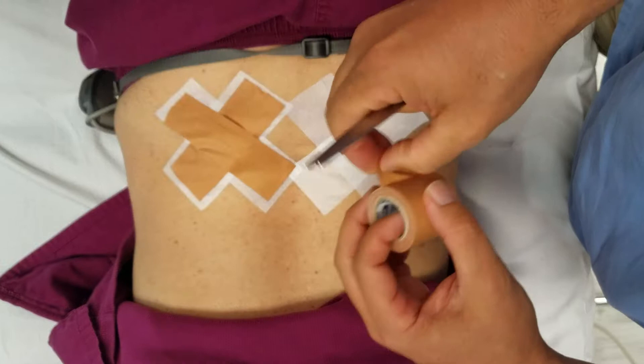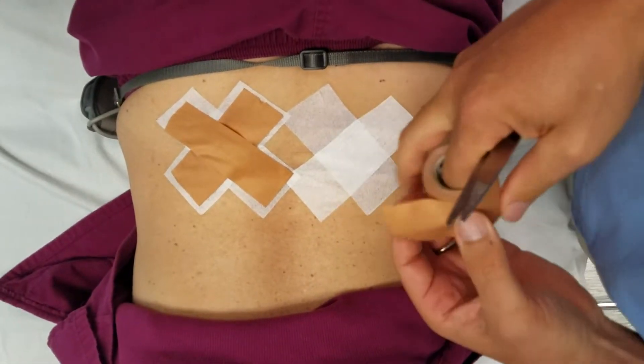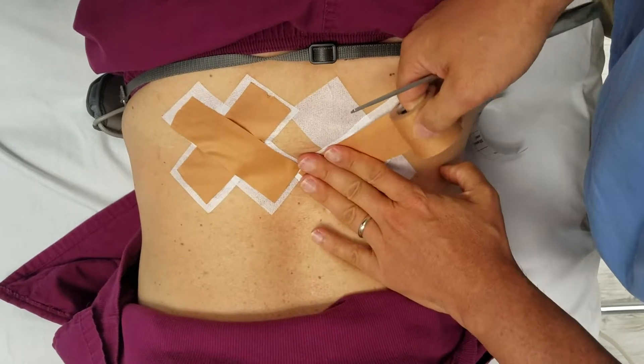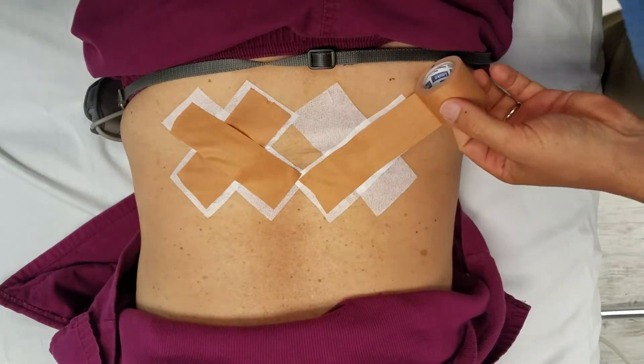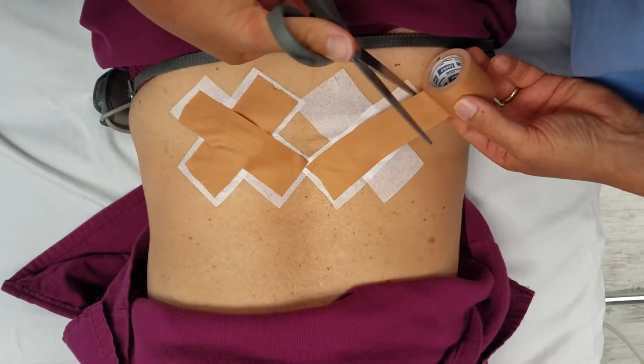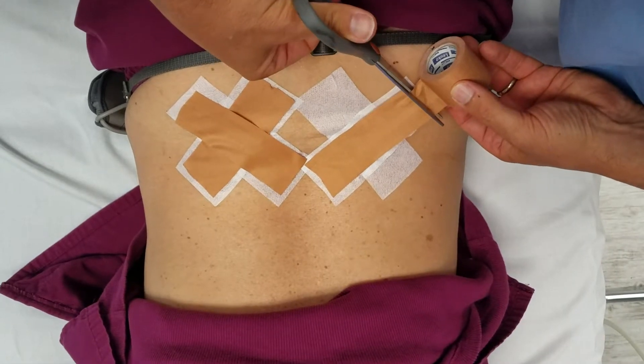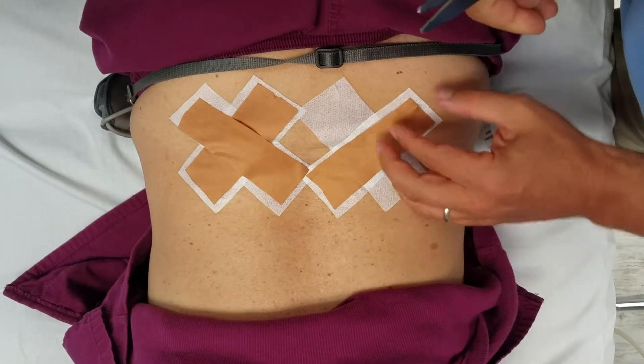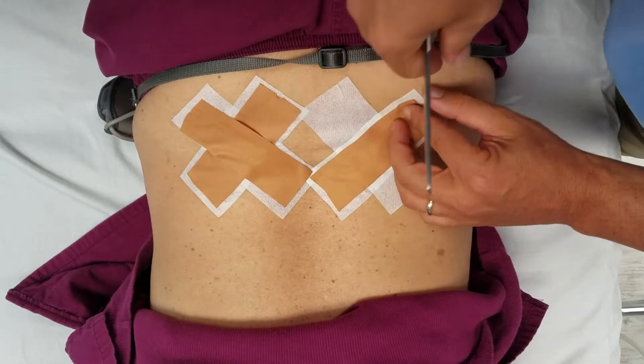It lasts about one week each time we put it on. For each application, we expect it to last for an entire week. If it comes off, put it back on — but don't take it off and put it back on each day. The reason we don't is because it tends to irritate the skin. Once a week, the skin won't be irritated.